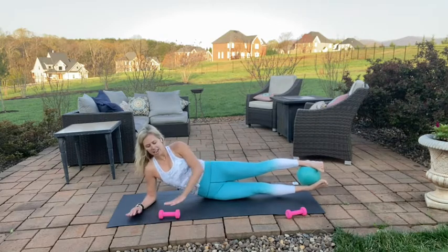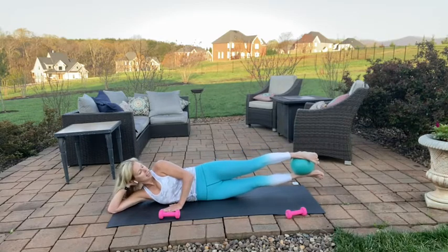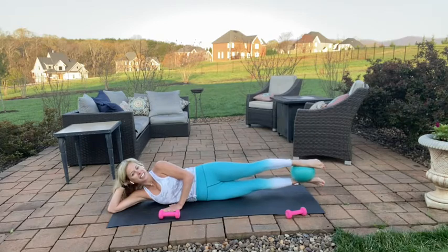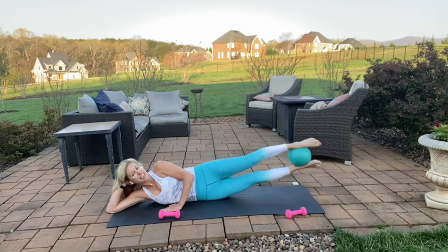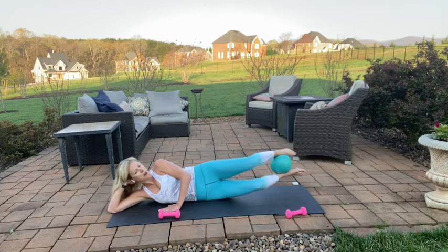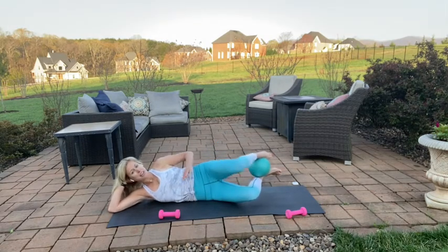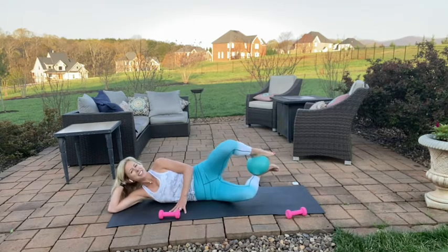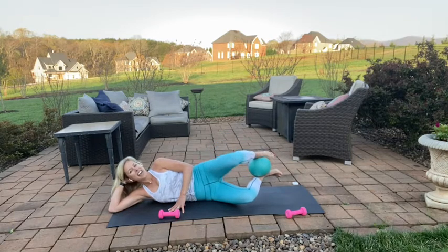Extend those legs long, you can come all the way down here — lift the legs and lower. Keep a light squeeze on the ball — for seven, six, five, four, three, last two, and one. Bring it back in — little clamshells, open and close, squeeze the heels, lengthen through the heels and tailbone. Lift and lower, squeeze those heels to light up the side of the left seat — for three, two, and one.